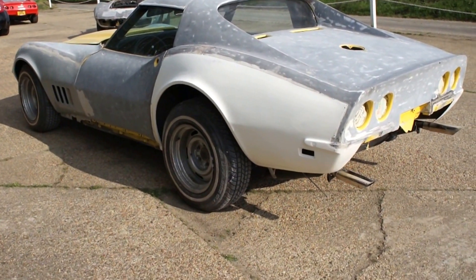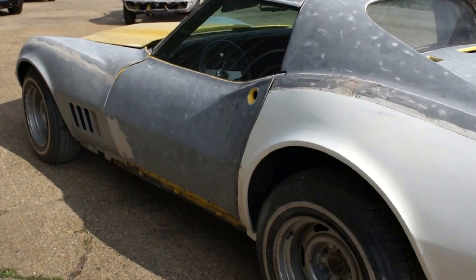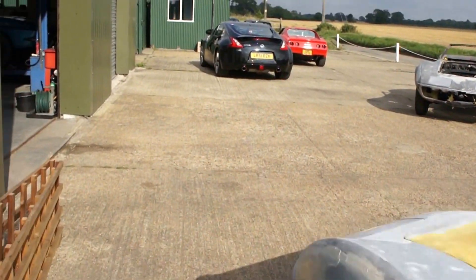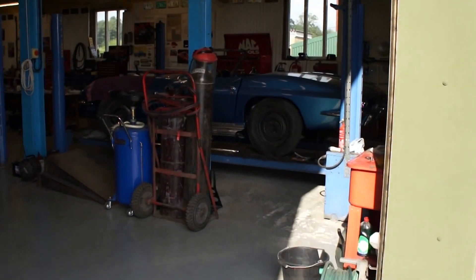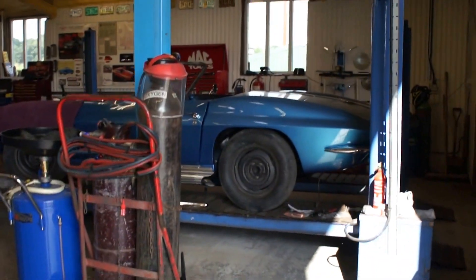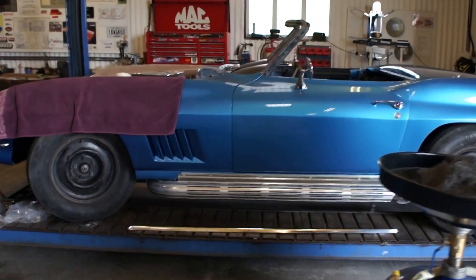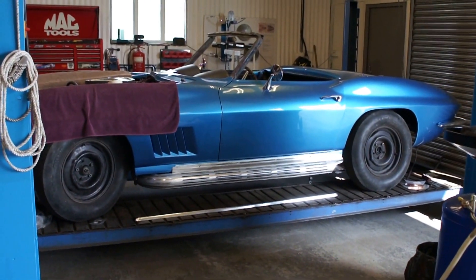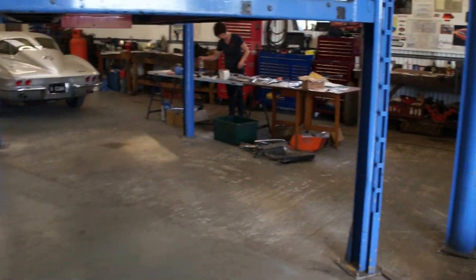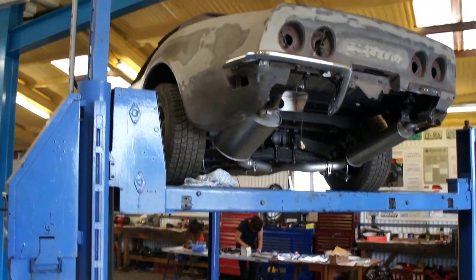The car was pretty badly cut about and messed about with, but we're gradually getting there and on the homeward stretch now. Inside we've got a '67 tri-power that's just been painted and is now going back together — that will look very lovely when it's all finished. Ronnie's just sorting out bits for that.